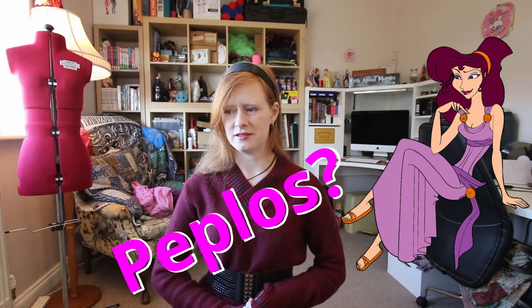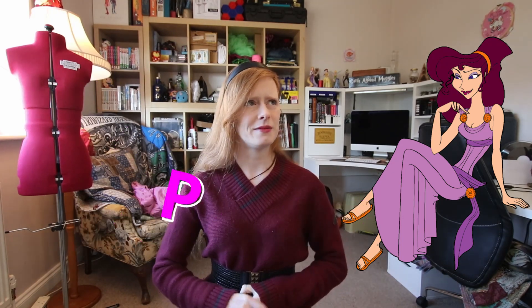Anyway, we're not here to discuss the finer details of the Hercules movie, sequel, TV series, or well-received video game — no. We are here to discuss the finer details of how to turn this into a historically accurate dress. This historically accurate dress we are going to be creating is known as — and please don't kill me if I get this wrong — a Pepolis. We're gonna go with Pepolis.